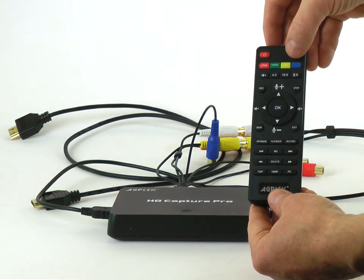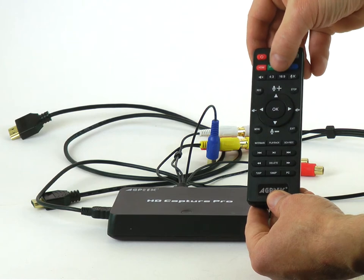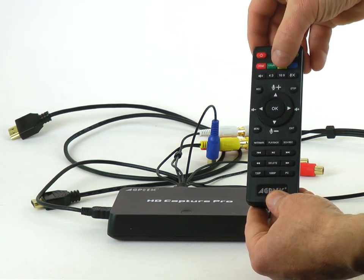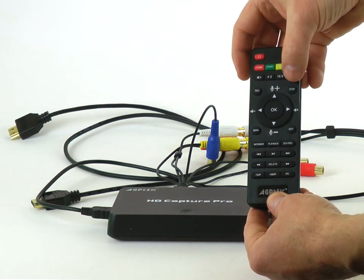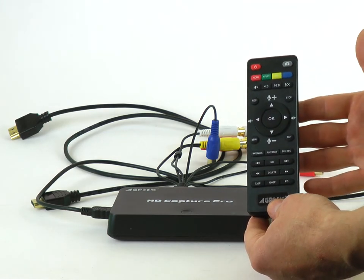You can specify whether the source video has old-school 4×3 proportions or 16×9 using a modern TV. To start recording, press REC. To stop recording, press STOP. Easy peasy.